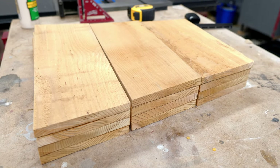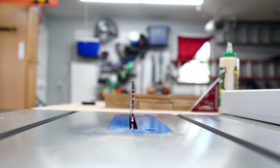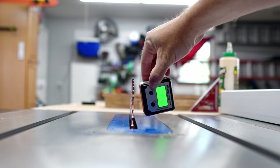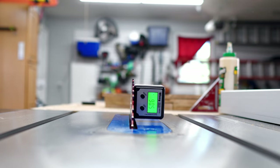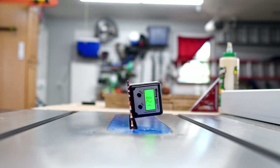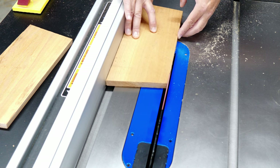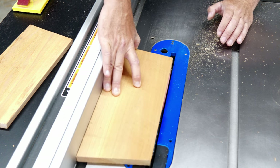We need to add a bevel to the top and bottom layer so you don't end up like the crappy plans on Pinterest. You'll see why in a minute. I set the bevel angle using the digital angle gauge — if you don't have one of these, you are missing out. I'm only adding this bevel to the bottom edge of the bottom layer and the top edge of the top layer.